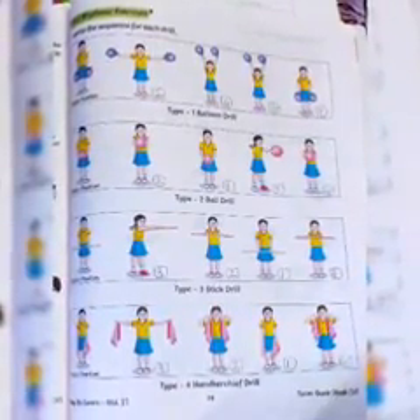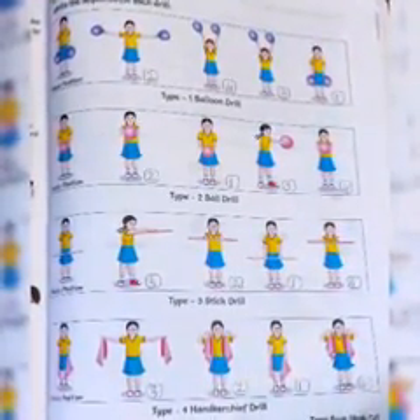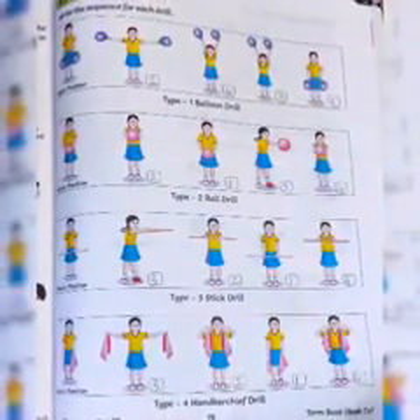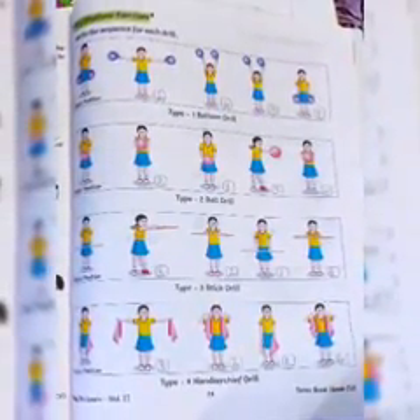Next is ball drill. In ball drill, we take one ball in the hands. In balloon drill we hold two balloons in both hands, but in ball drill we hold one ball in both hands and do exercise with it. The first step is: we hold the ball in our hands.